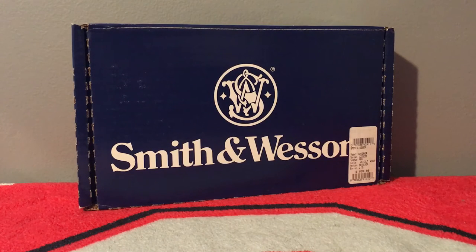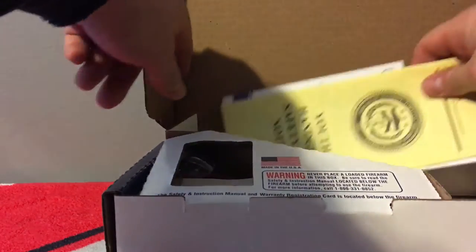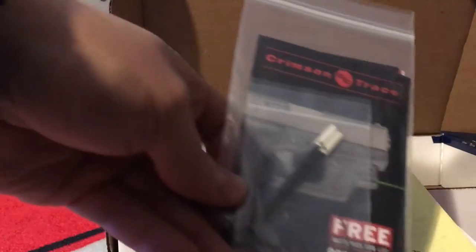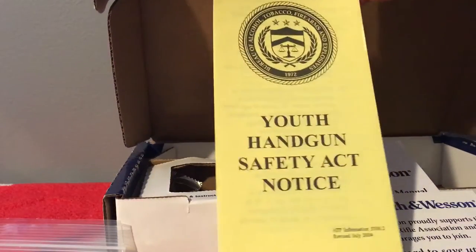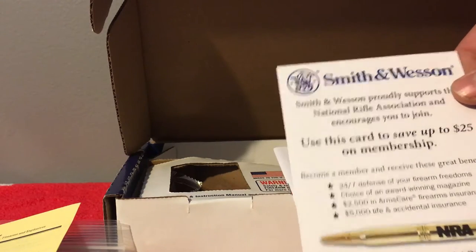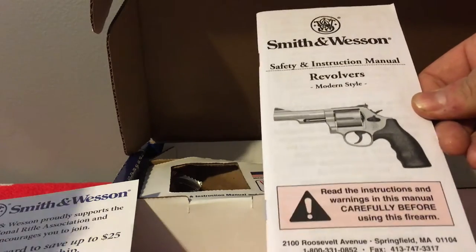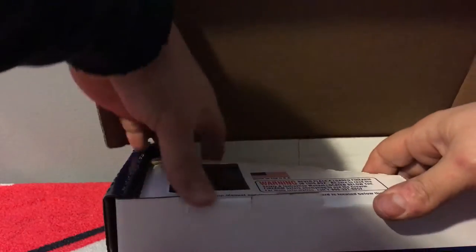I finally decided to pick one up and I'm just going to show you what's inside of it. It is the Smith & Wesson Governor. Of course it's the Crimson Trace version with the laser on it. It comes with batteries for life. There's a Youth Handgun Safety Notice Act — I show all my kids what to do and what not to do. And there's an NRA membership card and an instruction manual. Always read this — I read it a couple times just to make sure.